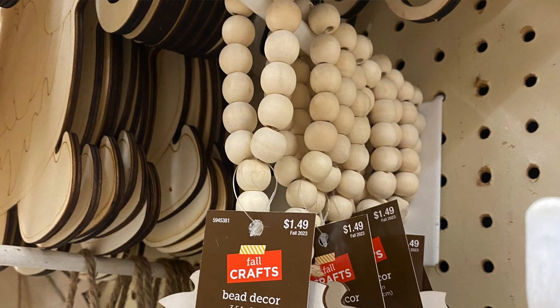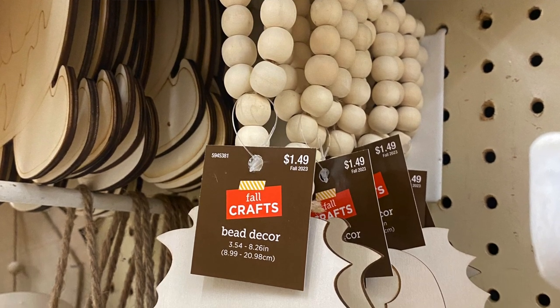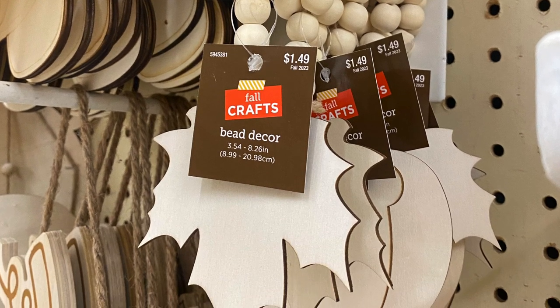I love entertaining and Thanksgiving is kind of my time to shine — I do the whole dinner and I love to decorate. So I thought these napkin rings were really speaking to me. They have a little beaded garland, a little hole part at the top, and a cute little embellished piece at the bottom. I'm going to leave the beads the natural wood color, though you could paint them if you'd like — I'm only going to be painting the wooden piece at the bottom.